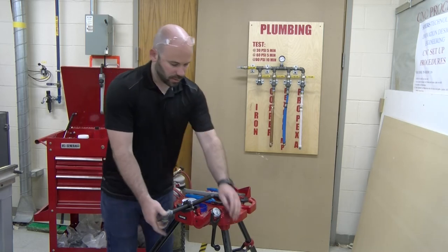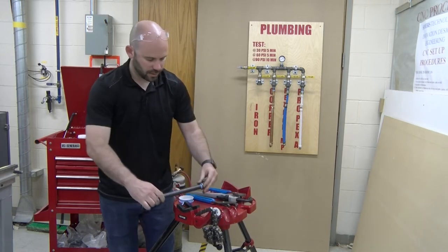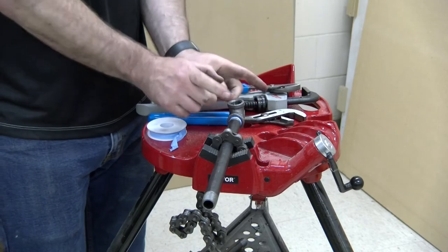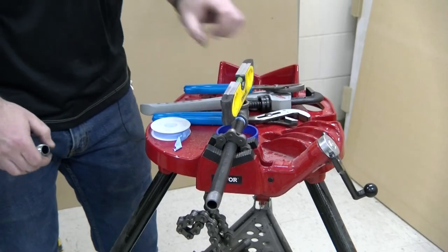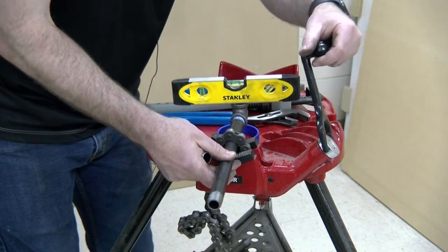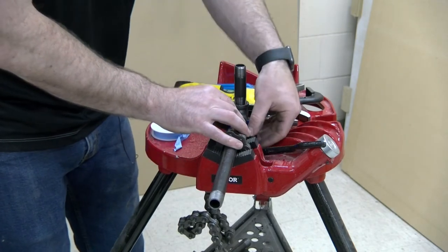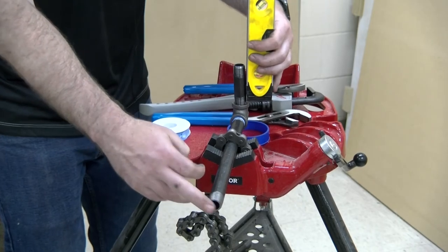Another thing to consider is position. When making these connections, you need to have the fitting plumb to something down the line. You would use a torpedo or pocket level to plumb this up — making sure the fitting is vertical — and then re-snug it down. Or you could apply what is called a gunner pipe, a pipe running vertical, and apply a level to the face to make sure everything is plumb and the fittings correspond to each other.